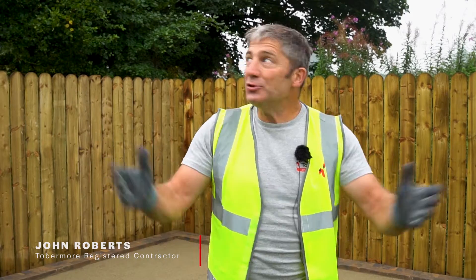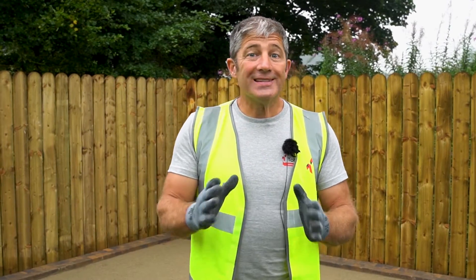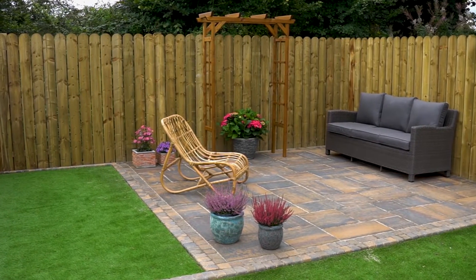Today we're at Tobermore and as you can see it's a beautiful day, but regardless, the job's got to go on. Today we're going to be laying the Historic slab in the Bracken colour.